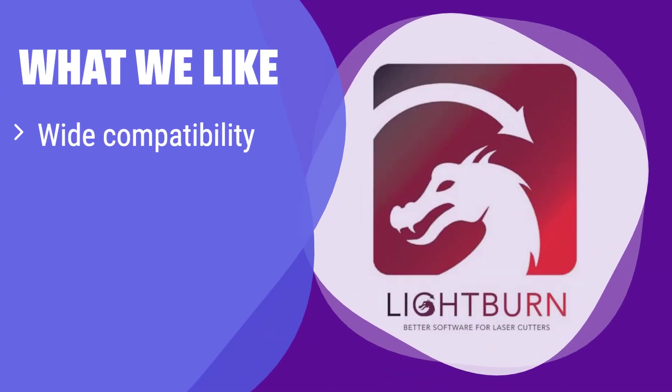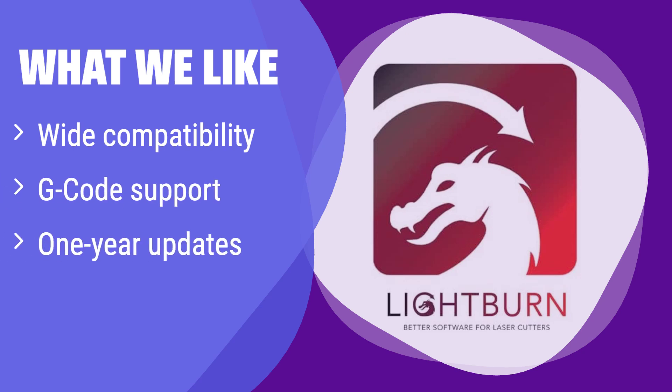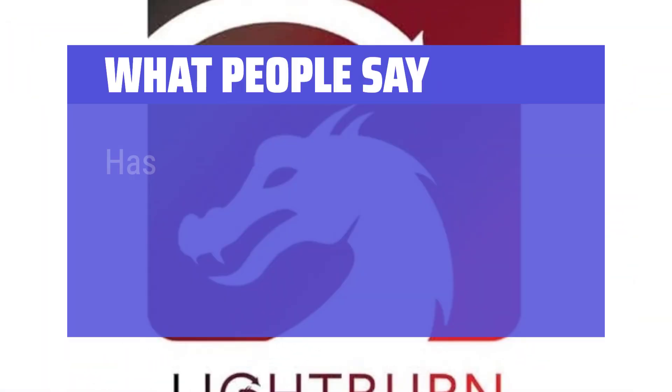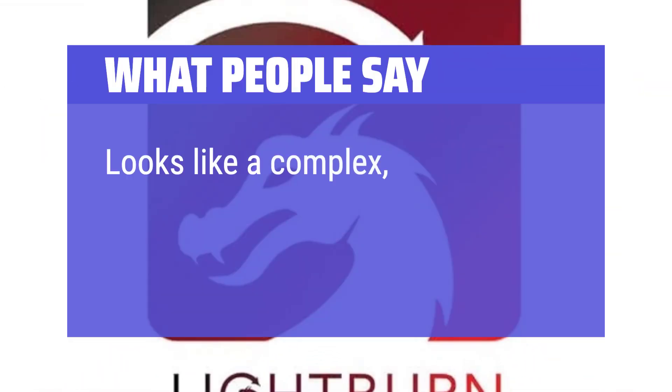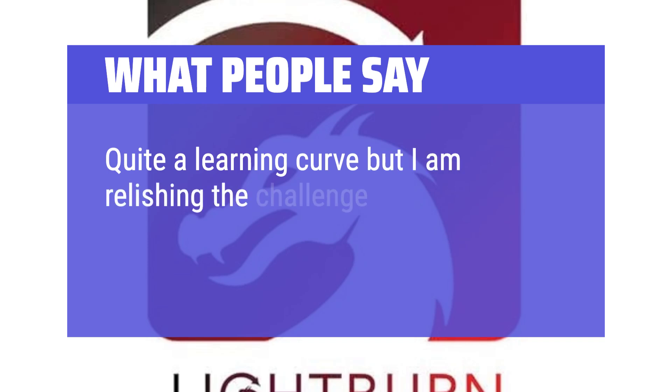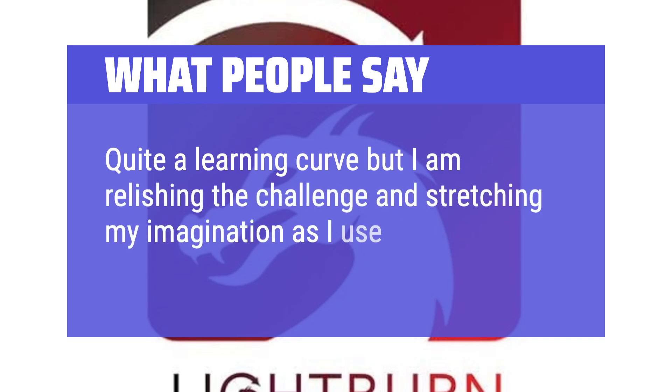What we like: This software boasts wide compatibility with various diode lasers. If you're looking for a versatile solution that works with many different machines, this is it. The broad compatibility makes it a safe bet for various laser setups. What people say: 'Has some great features.' 'Looks like a complex but very versatile program.' 'Quite a learning curve, but I am relishing the challenge and stretching my imagination as I use it.'